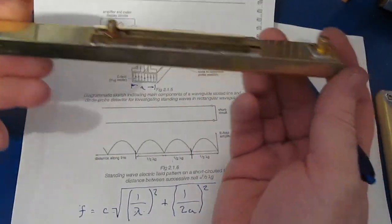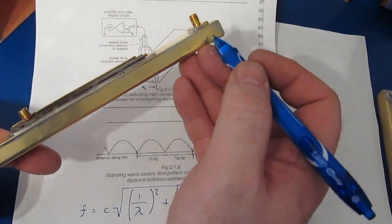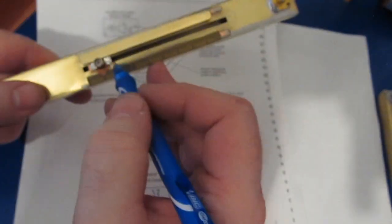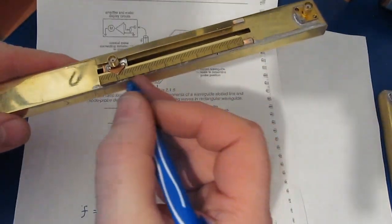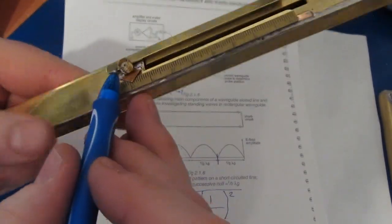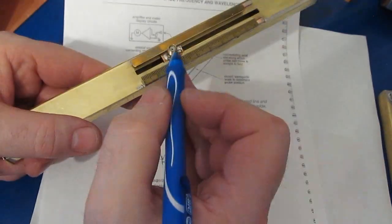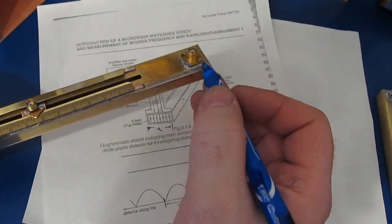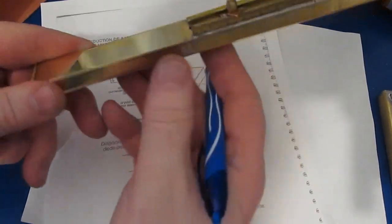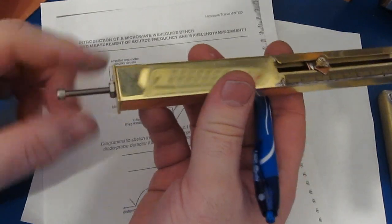This is our slotted waveguide. I have an SMA connector on one end with a probe that extends about halfway down the height of the waveguide. I've cut a slot into the top and attached a ruler to the side in centimeters. There's another SMA that can slide along the length of this waveguide. We'll be attaching port 2 to the sliding SMA and port 1 of the VNA to the fixed connector. On the back side there's additional length of waveguide, and on the far side a small piece of brass fits into the end to become our short.